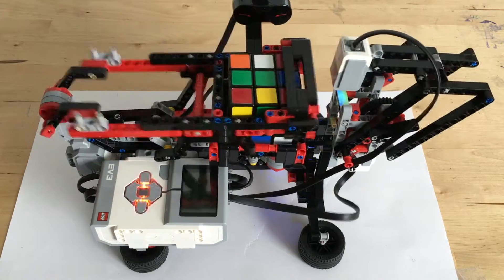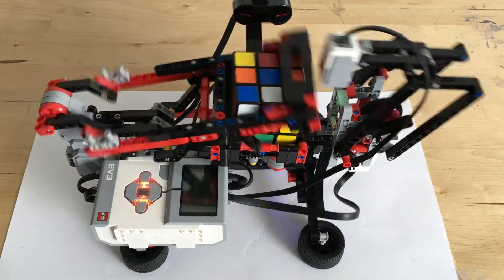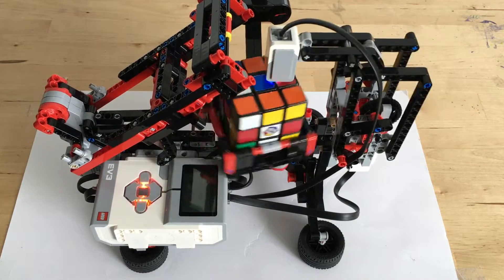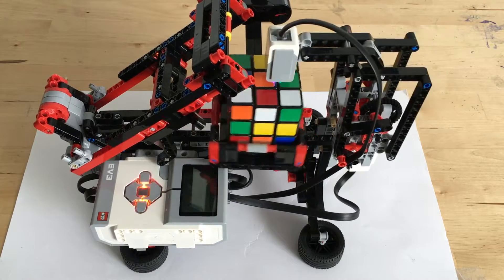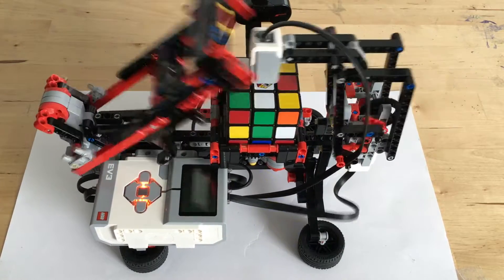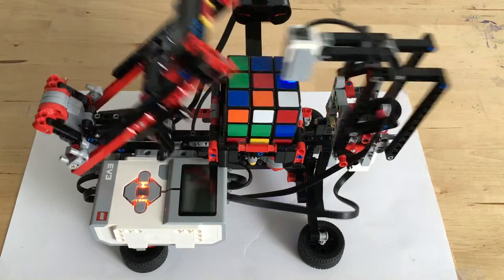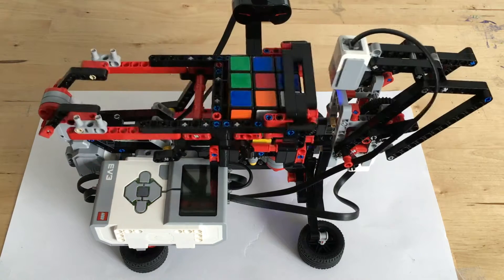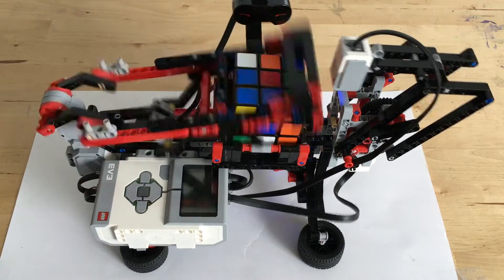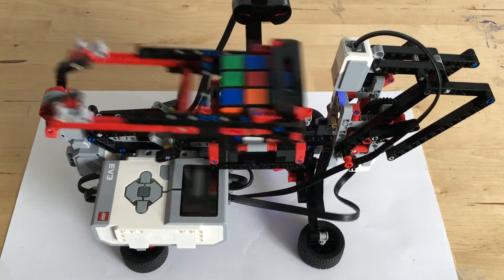So while the Rubik's Cube is being solved, I just wanted to say that this robot took a long time to build because of some mistakes I made. The first thing I made a mistake of is the scanner, which looks at the colors of the cube. I built that arm wrong, so I had to rebuild it, which took a long time and caused the robot to not solve the cube. Another thing I made a mistake of is the cube flipper, which rotates the cube around. I made it asymmetrical, but really it was supposed to be asymmetrical. So when I realized that that was a mistake, I had to rebuild that arm.